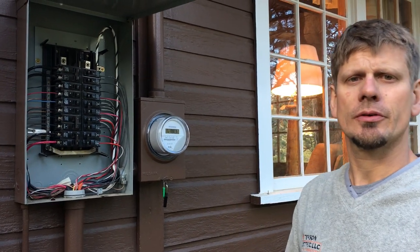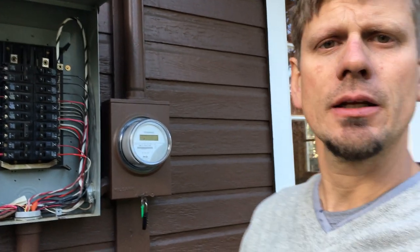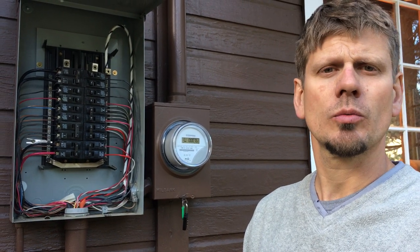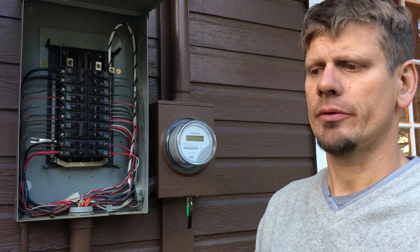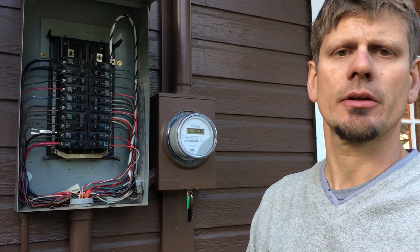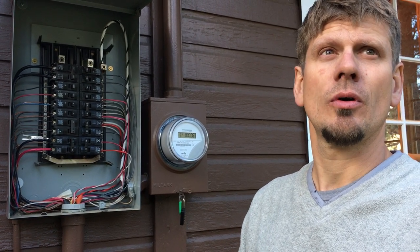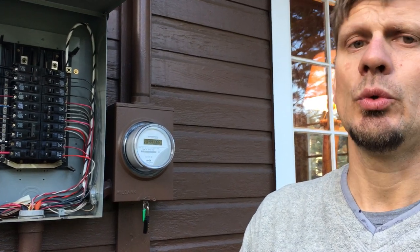Hey guys, Joshua Peterson here with Peterson Electric. I want to do two quick videos on baseboard heating in the cabin. I'm going to do two videos — one more about the calculations and the other about the practicality. This is done for other electricians — master electricians, journeymen, and RWs — not meant for homeowners. If you're a homeowner trying to mess with 240V on your house and you don't know what you're doing, do not do this.